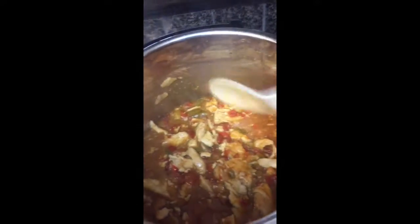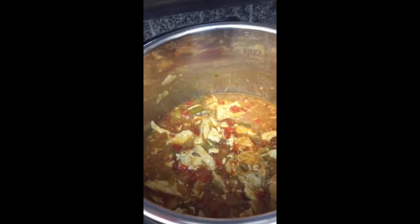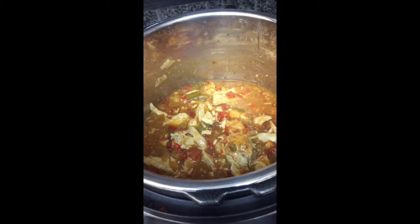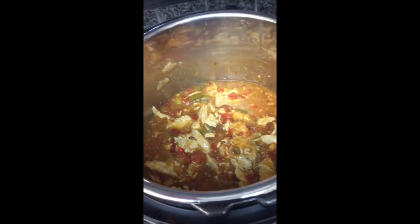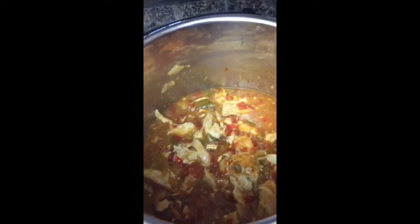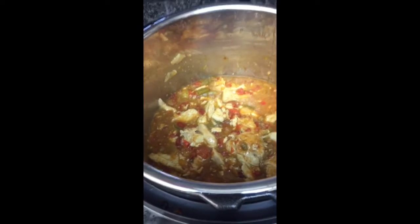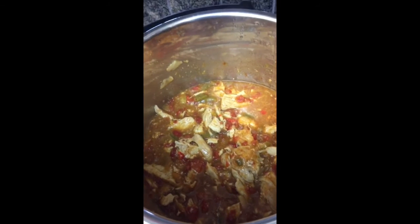You'll notice that the tricolor peppers are a little soft. I have tried this same recipe by adding the tricolor peppers after I break the chicken up — putting them in for the second round of pressure — and they do come out a little bit crisper. So you can try that if you want. Again, wishing we had smell-o-vision. Enjoy!